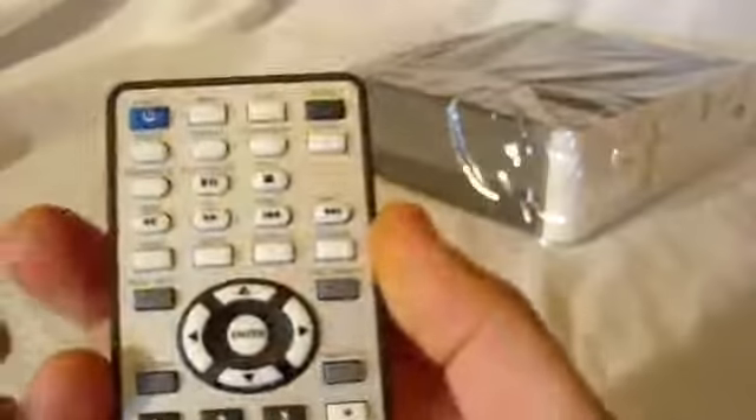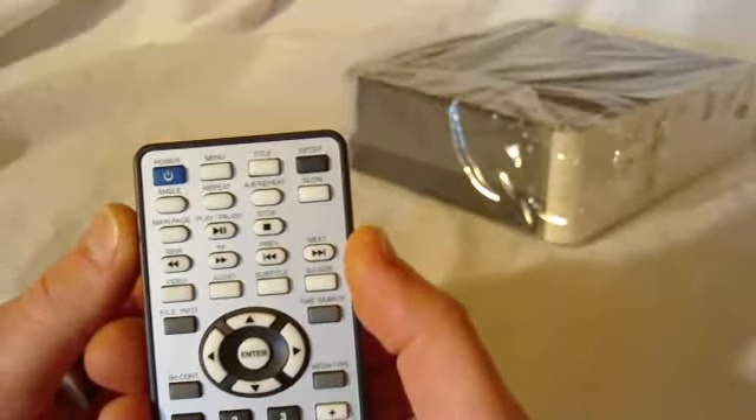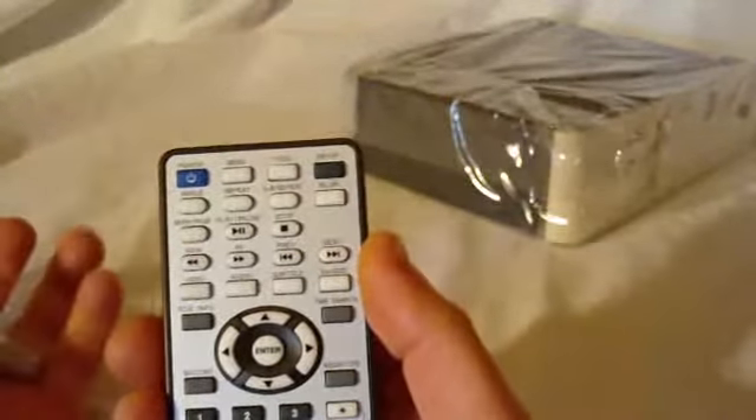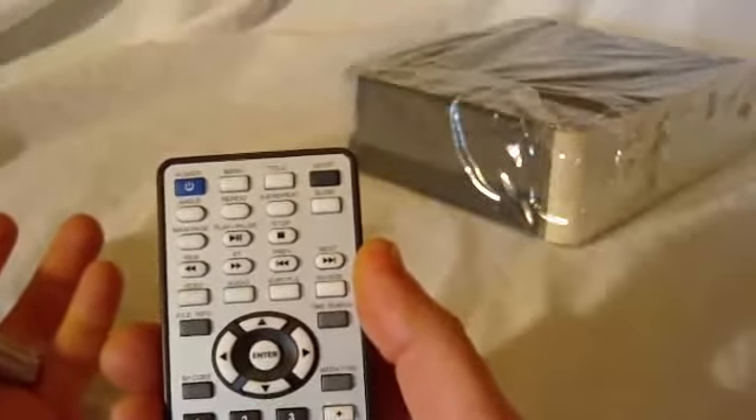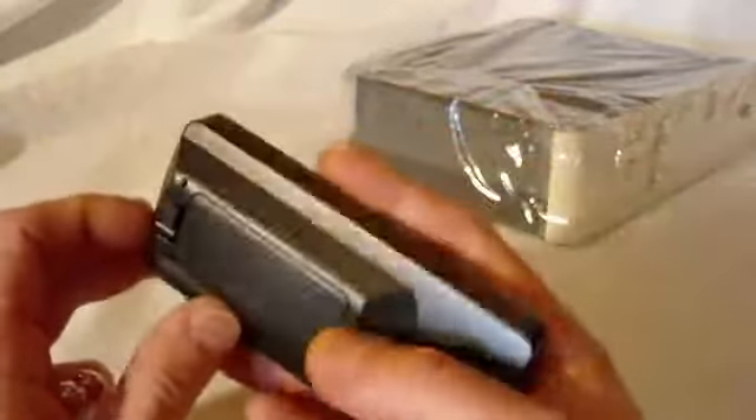They even gave us some batteries — I love the names on these, they're called 'All Keys,' not as bad as some other ones I've seen. Here's the remote — it's a nice small remote with all our functions: movies, fast forward, power, angle, repeat, menu, title, setup, screen size, and all that good stuff. You stick the batteries in the bottom.